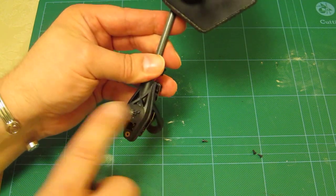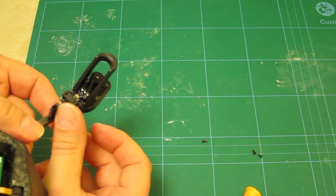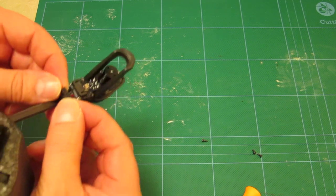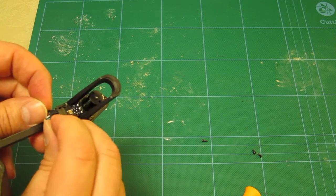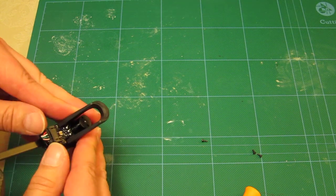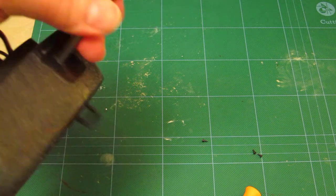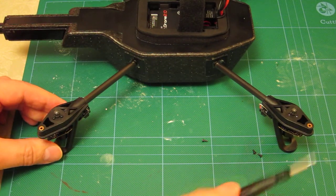Now for the connector — this is quite fiddly as well. Look into the socket to make sure you've got the right orientation; it's impossible to put it in the wrong way around, so if you feel resistance you've probably got it upside down. You really need to force this connector over once you've given yourself enough cable. Pulling the cable along the shaft is the best tip I can give you — then it just slides in. You don't get a click on this one like some other connectors, but it feels quite snug.